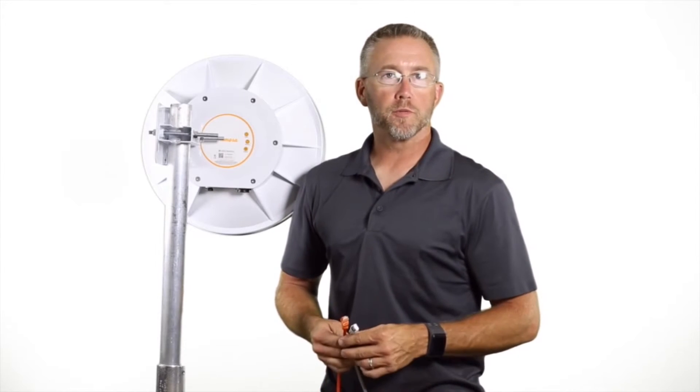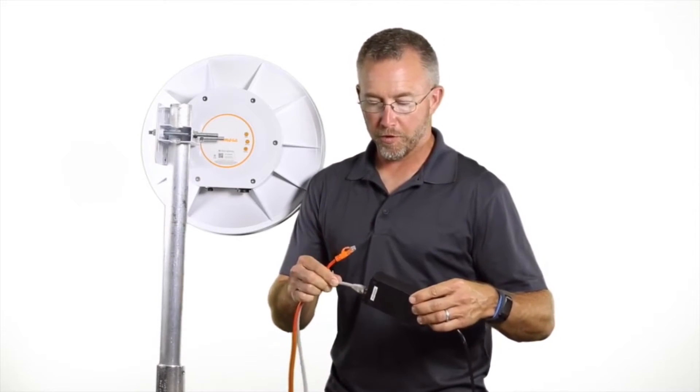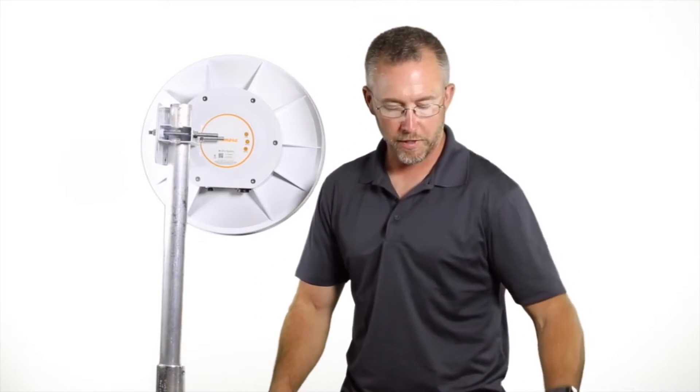Next we're going to hook up our cables to the V5. Let's start with the power over ethernet injector. You have the input for your network connection and then the output for your CAT6 cable. We prefer to do a shielded CAT6 all the way to the radio.